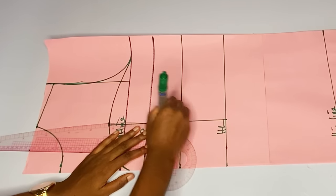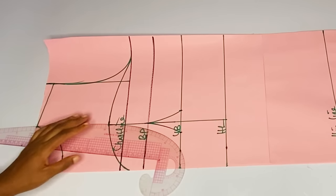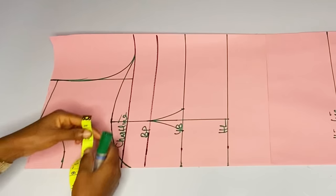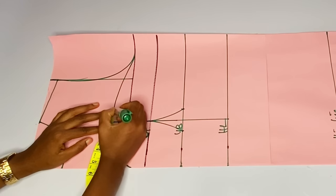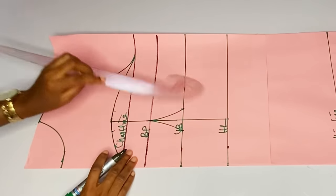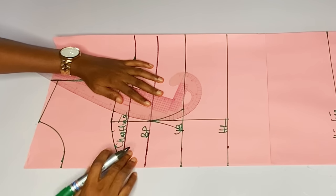At the chest line — that area where I marked my yoke — I will take out one inch on each side of this dart line.